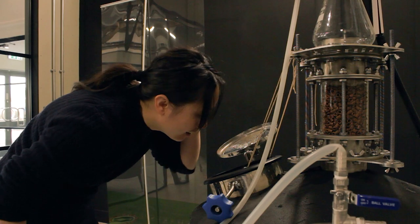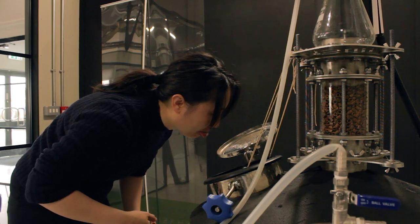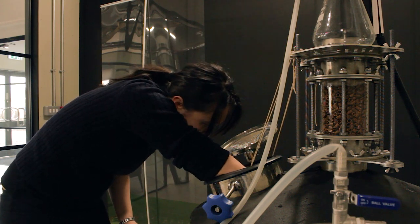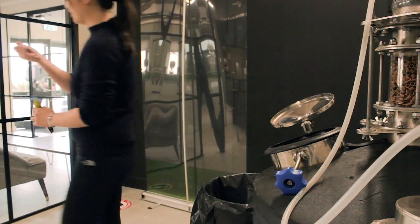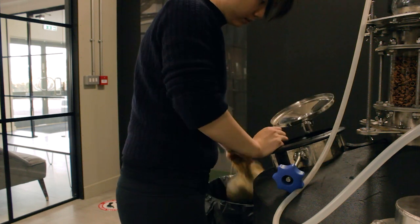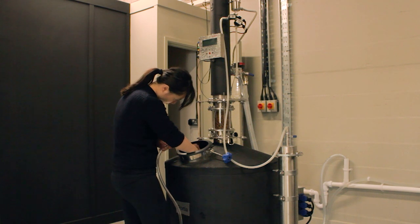Wouldn't you believe that the only time I dropped the hook is also the only time I'm filming. Such is life! Luckily, Sam has long arms, so he was able to get the hook from the bottom of the still. Once all the liquid in the still is drained out, I'll rinse out the still with water.